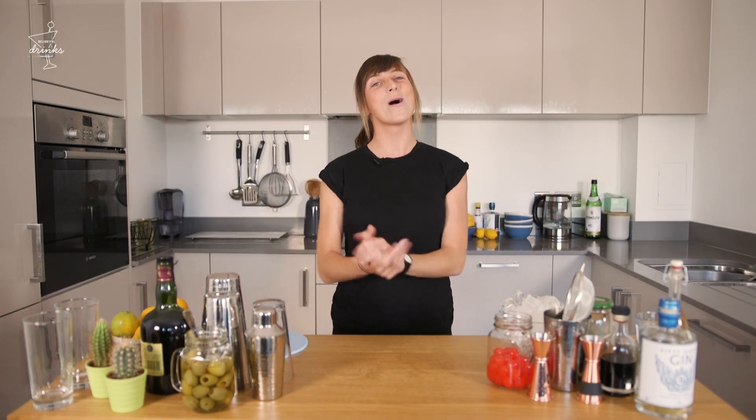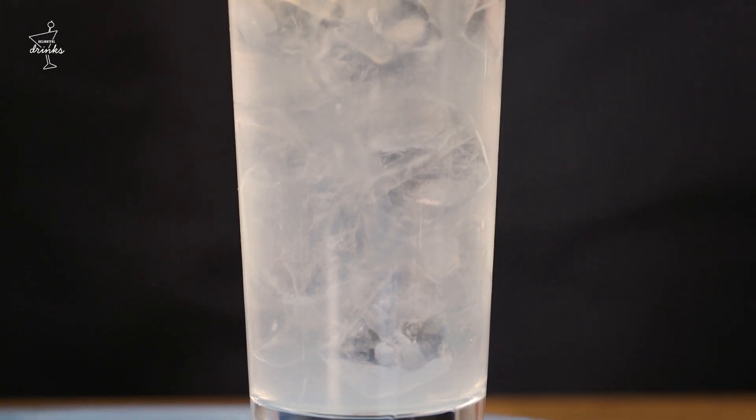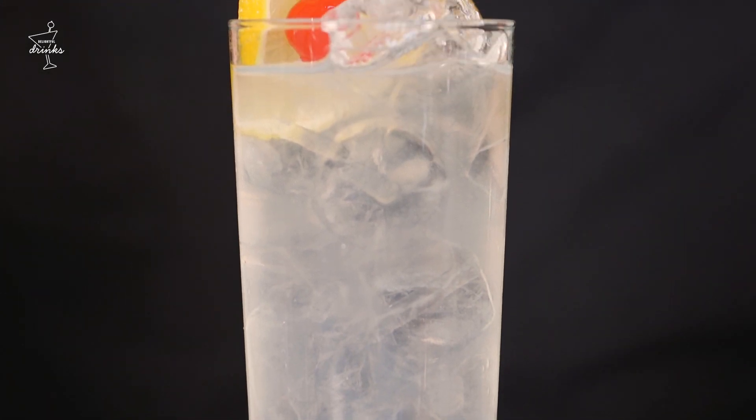Cocktail lovers, assemble! Welcome to Cocktail Date with me, Cocktail Kate and the lovely folk at Delightful Drinks. I'm bringing you a gin cocktail. It's big, it's bold, it's classic — it's the Tom Collins.